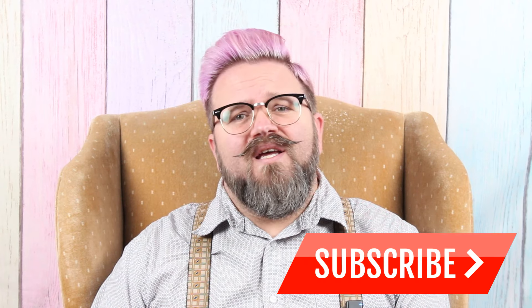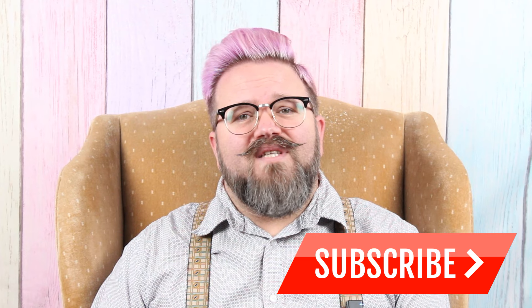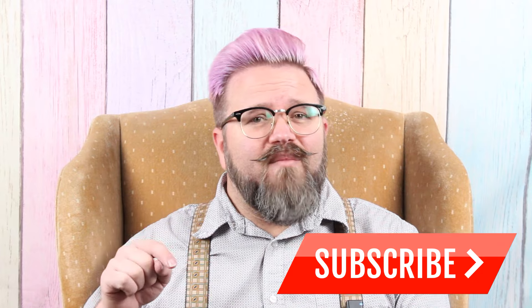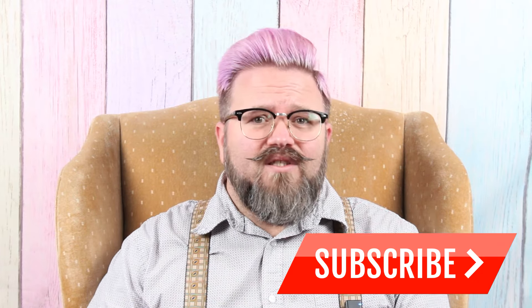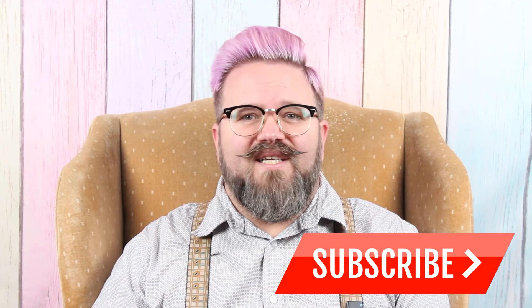Here at Caterpillar Cross Stitch we are all about cross stitch, and we upload helpful and entertaining videos every single week, so make sure you subscribe so you don't miss any of our videos. If you like this video, hit the thumbs up and leave a comment below. If you have a question you'd like me to answer, put that in the comments and I'll add it to my list of future video ideas.